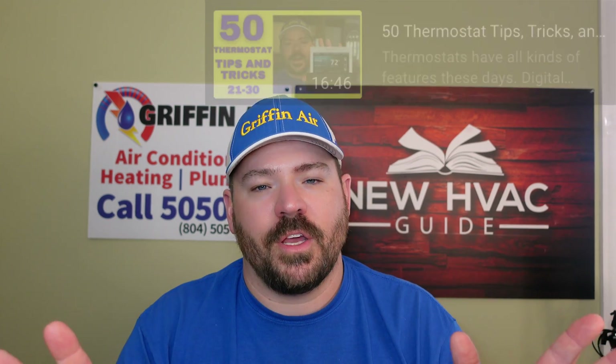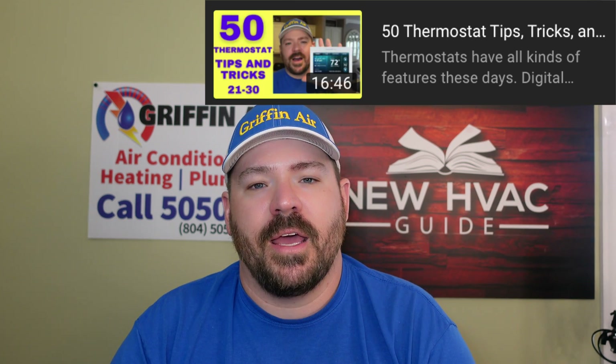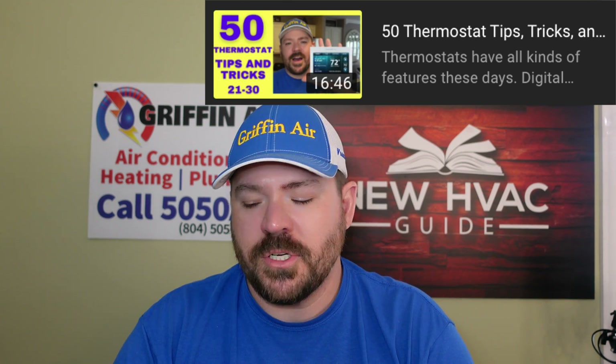Before we get to the actual thermostat, I want to say that I've read over several websites that talk about recovery mode and adaptive recovery. I did a whole video about what adaptive intelligent recovery is. I've gone over several websites, especially with the T6 in general, and I believe there's some misinformation out there. I'm hoping to clear that up with this video.